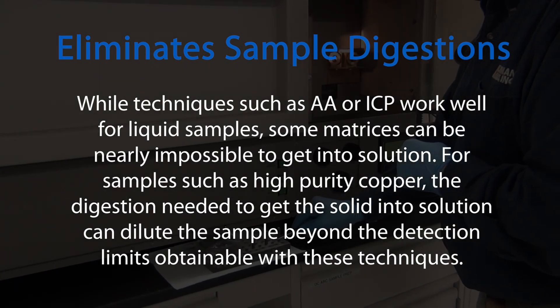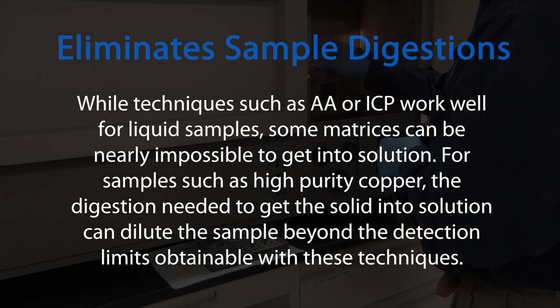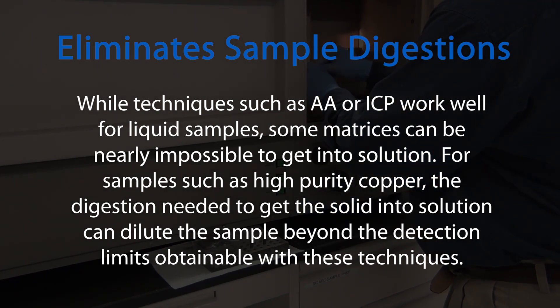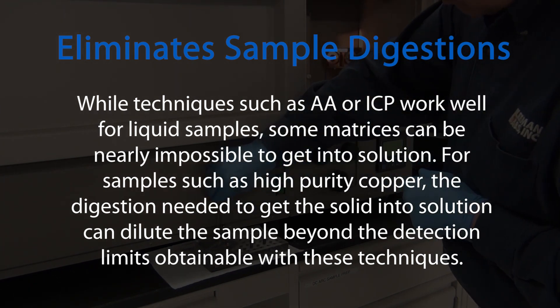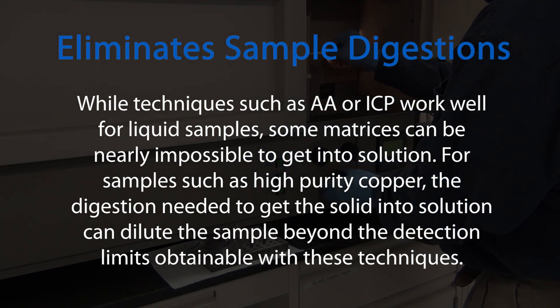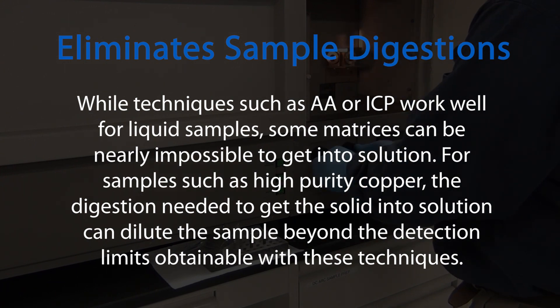While techniques such as AA or ICP work well for liquid samples, some matrices can be nearly impossible to get into solution. For samples such as high purity copper, the digestion needed to get the solid into solution can dilute the sample beyond the detection limits obtainable with these techniques.